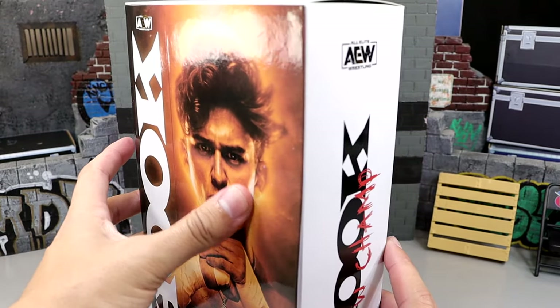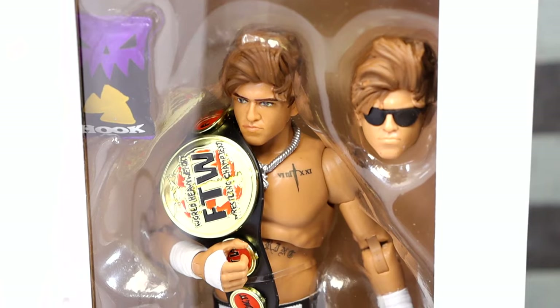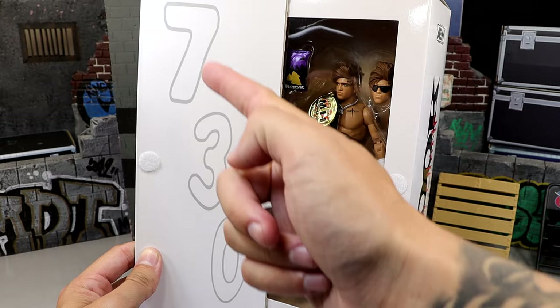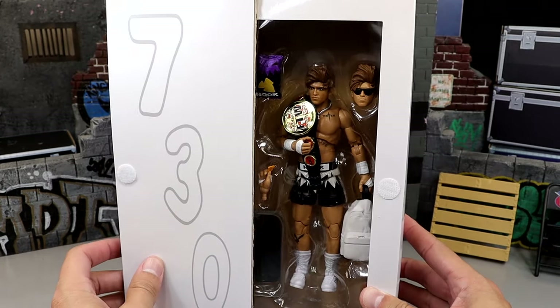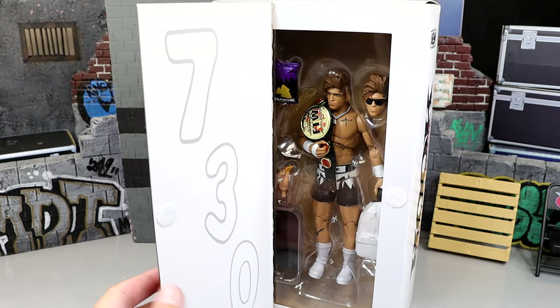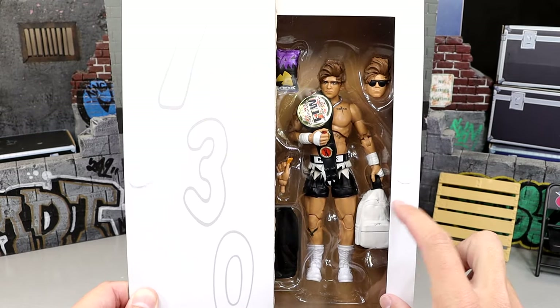What's cool about the AEW figures is you can usually open it up Velcro style and you have a shot of the figure here. Looking pretty damn good — it's got the championship over the shoulder. And then on the other side you do have 730 here, which is pretty cool. It's got a nice image and portrayal there, and you guys know I love white, so that looks clean — it's got the white backpack in there.